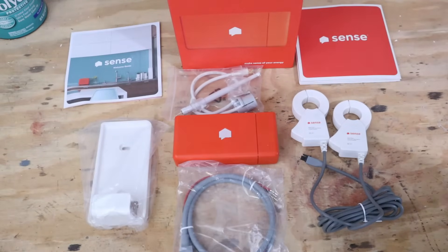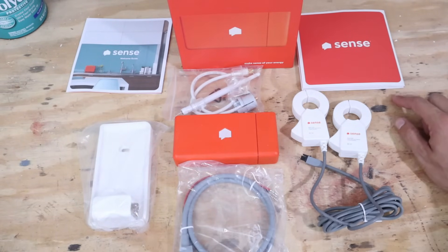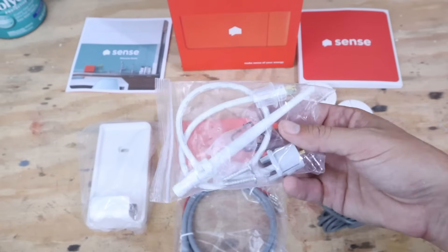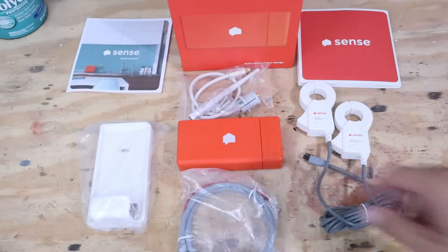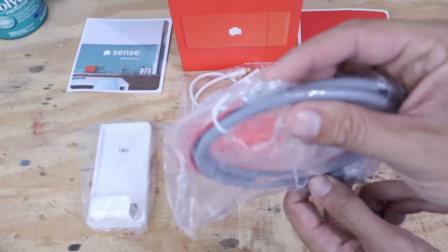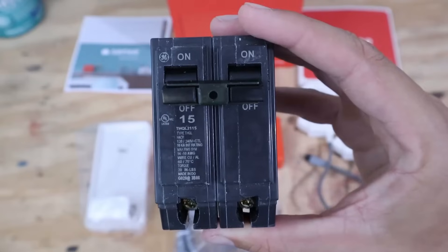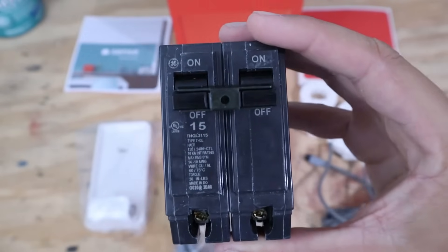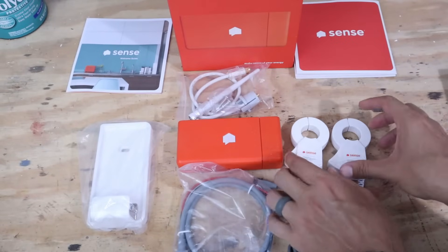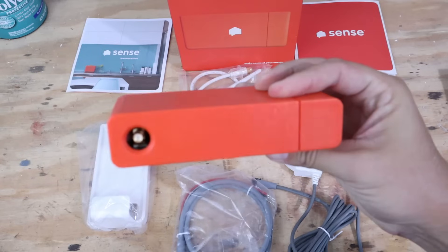Alright, so this is everything that comes in the box. Over here is the instruction manual — make sure you follow it step by step. Over here is an exterior mounting device. Up here is the antenna and wiring that goes into the Sense device. This down here is the wiring harness for the Sense device. This plugs into the Sense and at the other end you've got leads that will go into a double pole breaker — in this case a 15 amp double pole breaker. Over here are the current sensors, which will clamp around the service mains coming into the panel, and here is the Sense itself.